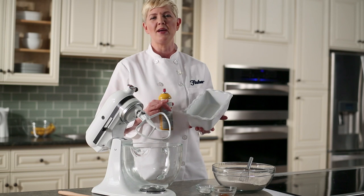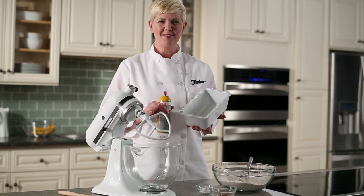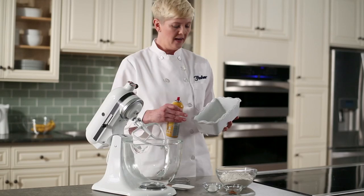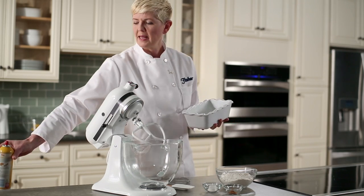The first step in making our banana bread is to preheat the oven to 350 degrees. We want to make sure that that oven is hot and ready to go when we want it. I've also prepared our loaf pan — I've sprayed this with some nonstick cooking spray. We're going to set that aside and fill it a little bit later.